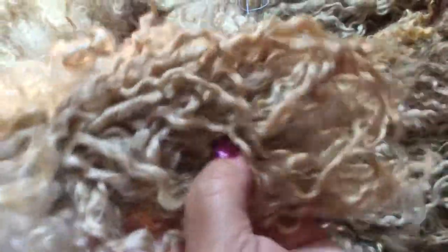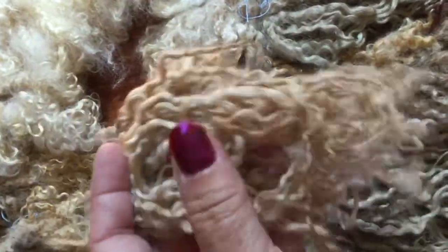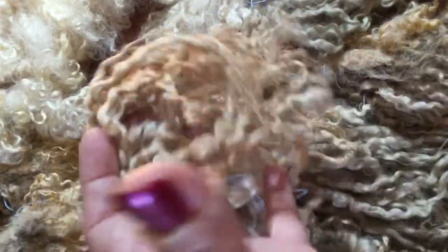You want this. This is a long wool — you want curls. This is what's used for making doll hair. It's used for making so many different things.